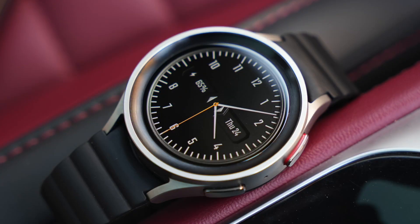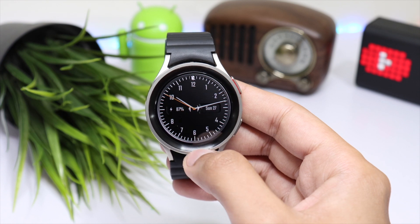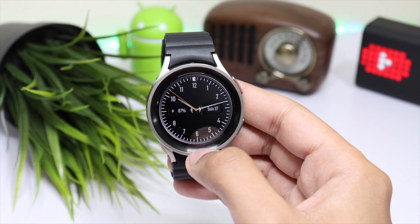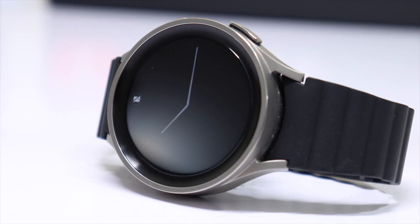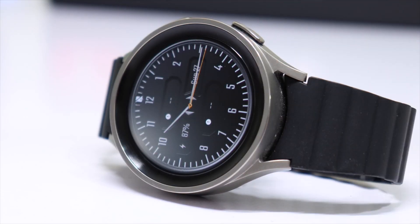The design is pretty minimal, showing time in analog format with battery percentage on the left side and date with day on the right side. The always-on display mode with this watch face is really good — minimal looking, with a dark background and simple watch hands.